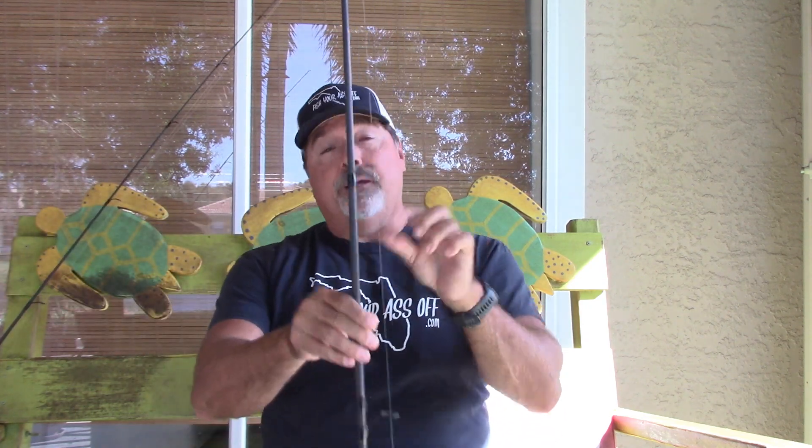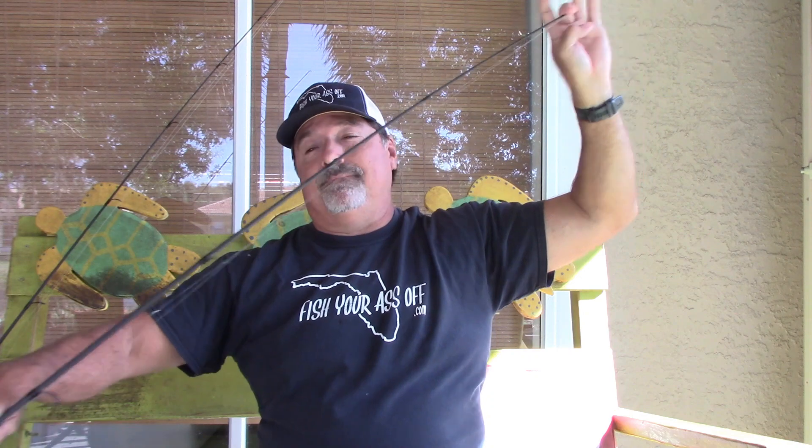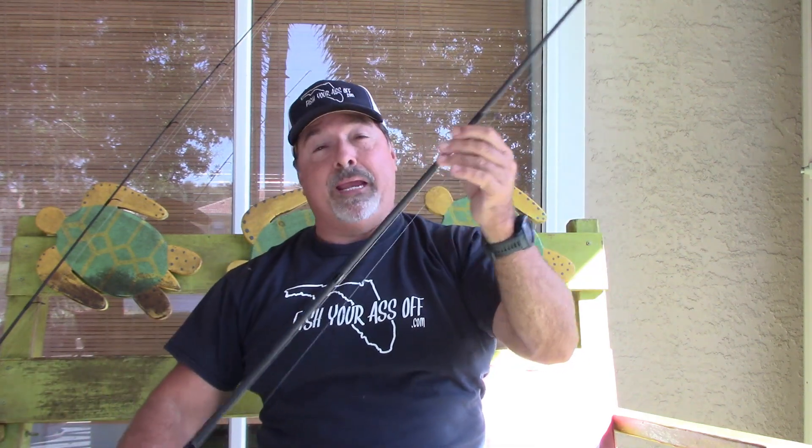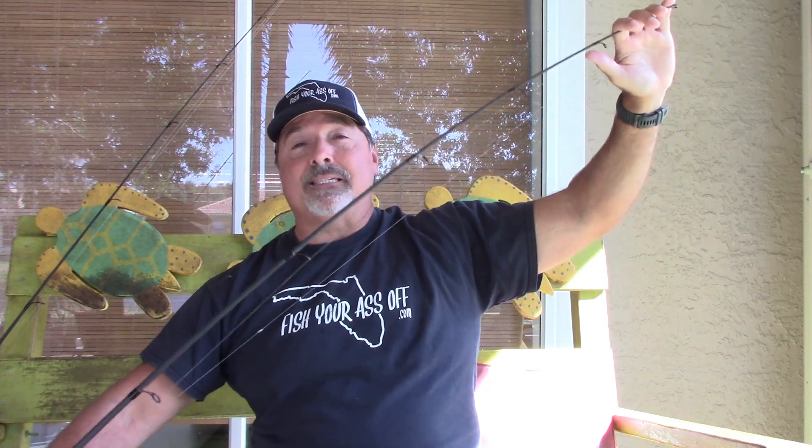Again, take it off the rack and test it. Just take the tip and bend it — it hasn't bent all that much. So this is a very fast tip, and this is going to be a medium heavy rod. You just have to test it and see.